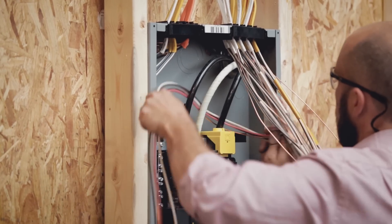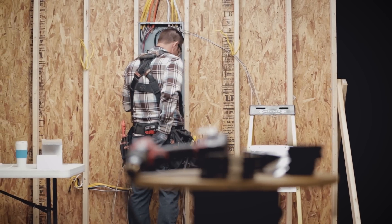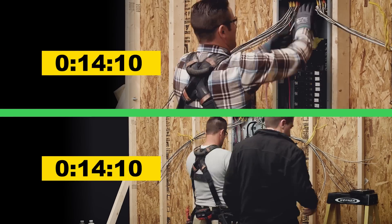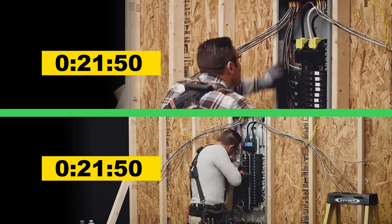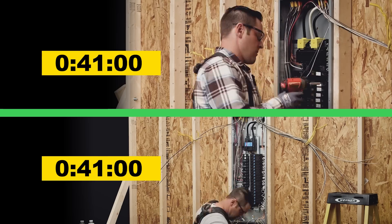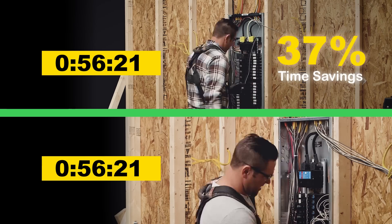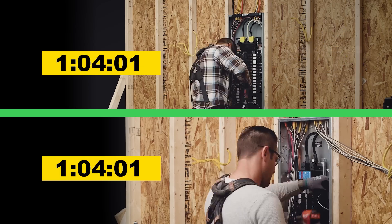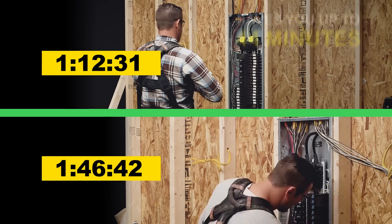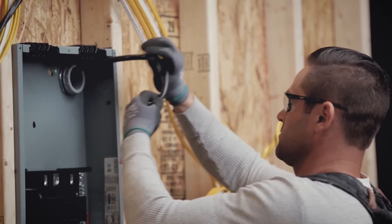But how much time do these innovative solutions actually save you? Results from Argent Global's studies show Square D QO and Homeline, with or without Quick Grip, is faster than all other brands tested in the study. In fact, Square D load centers with Quick Grip and plug-on neutral can save up to 37% in time versus competitive offers. That saves you up to 44 minutes during installation — nearly three quarters of an hour per load center.